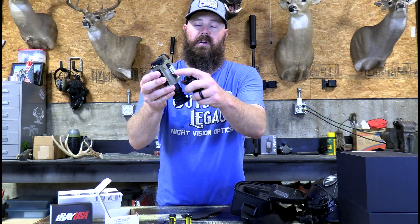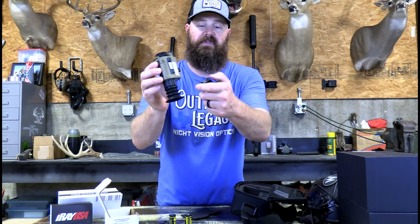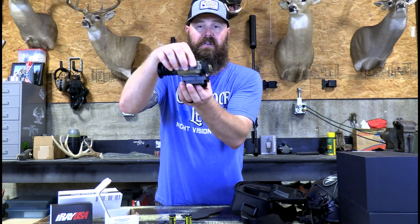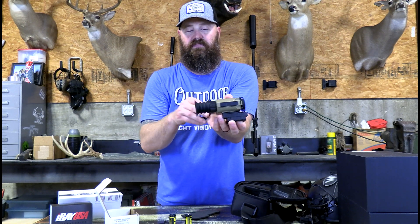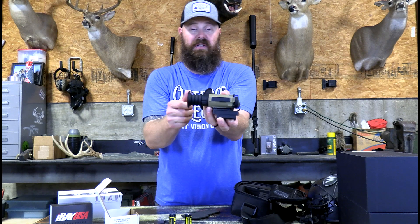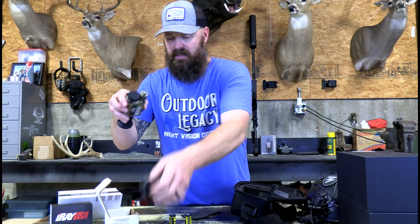This is your mount. This mount will thread into the two Allen heads on the bottom of the RH25 and mount right here. You can now use it in clip-on mode — put it on the rail of your gun in front of your daytime scope. Your eye cup would go right here, and then your daytime scope would sit right behind it. That is what's in the box.